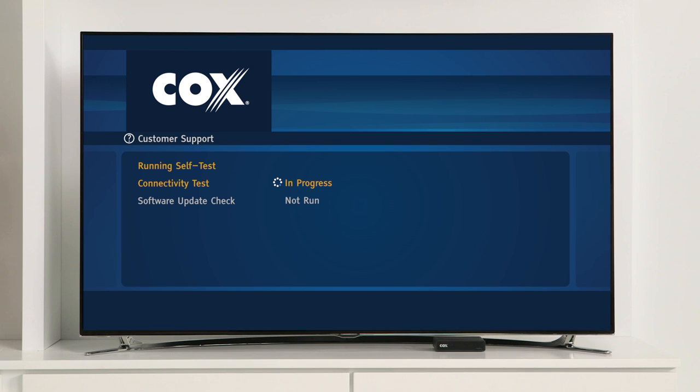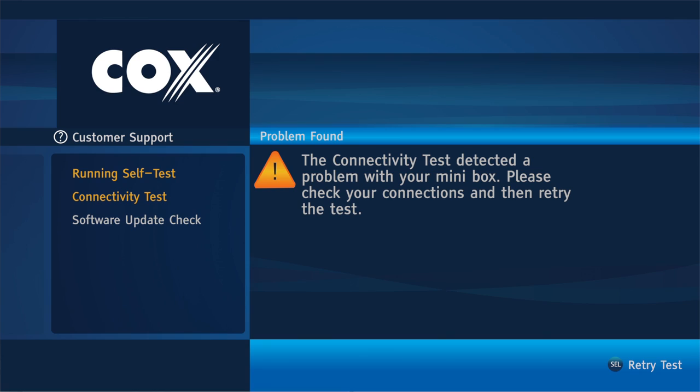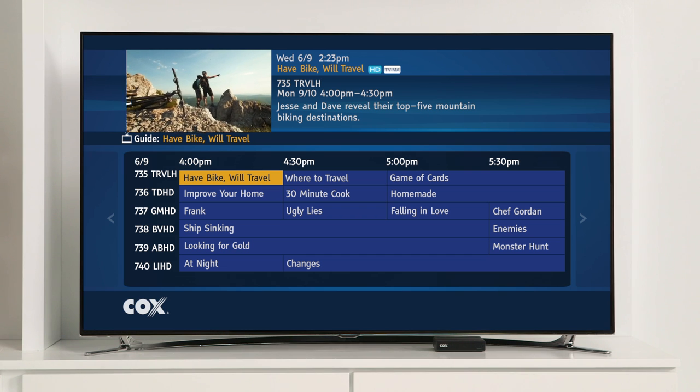The first thing you'll see when activation begins is the welcome screen. Your mini box will then perform a self-test, which consists of a connectivity test to ensure your mini box is connected to our system, plus a software update check so you know you have the latest software. If the need for a software update is detected, the update automatically downloads and installs. You can follow the process of the self-test on screen and shouldn't need to take any action unless given specific directions on screen. When the activation is complete, you're ready to watch TV. You should now be able to see the on-screen guide, although it may take a few minutes for the mini box to register with our system.